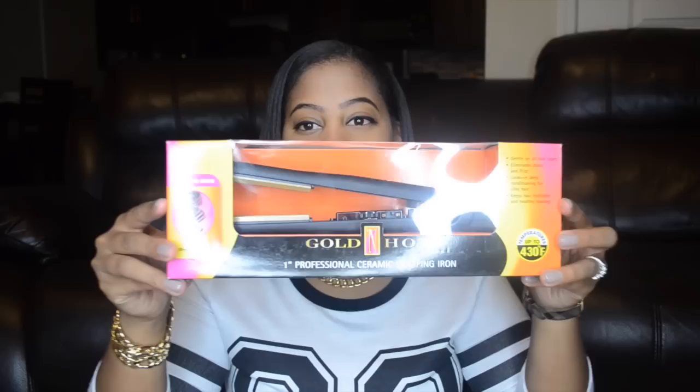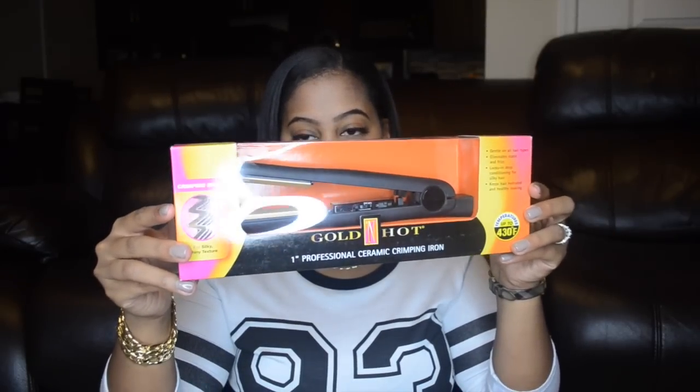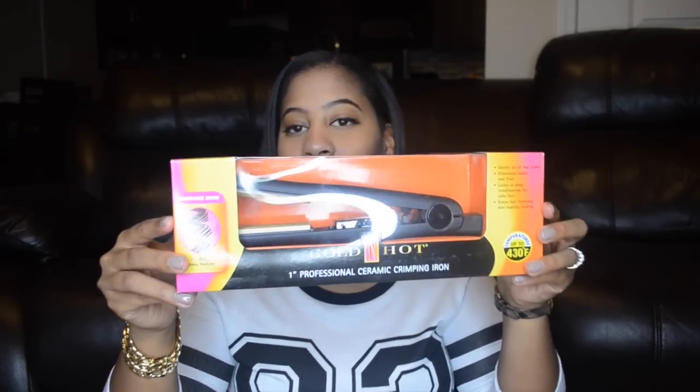Today I'm going to do another video on the Belson Products Golden Hot Series. The next product to discuss is the 1-inch professional ceramic crimping iron. I am a big fan of crimped irons — I have one I've been using for 10 years, which happens to be by Golden Hot. So I am excited to actually try this one out.